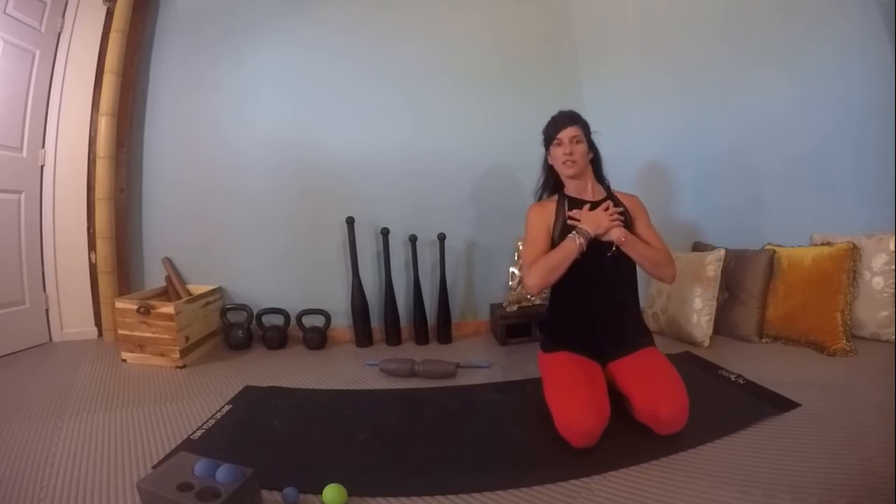Let's re-test the neck range of motion quickly. Forward and back — notice if there's any more freedom. You should be able to feel the difference after doing that sequence. Side to side — less restriction, more mobility. Isolate just the neck, then circles, and circles in the opposite direction.